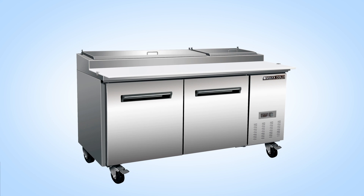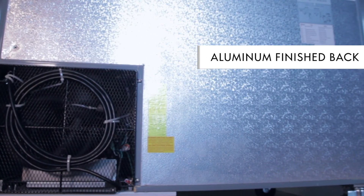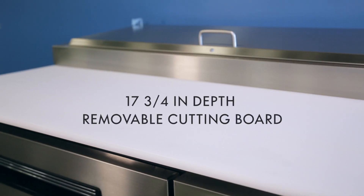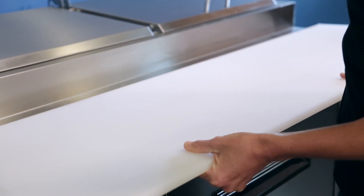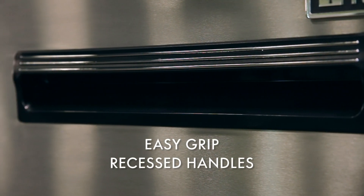This pizza prep refrigerator comes with a stainless steel front, top, and sides, and an aluminum finished back to match. The full-length, 17-3/4-inch depth, removable cutting board is NSF-approved white polyethylene. The recessed handles stay out of the way of those walking by.